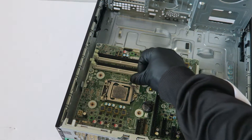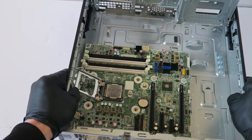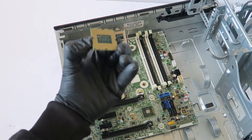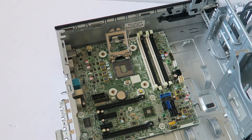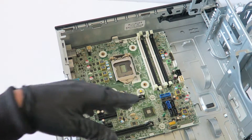I'll go ahead and remove the socket. Now I'm going to go ahead and remove the processor. Starting from the bottom, you have to remove the screws.